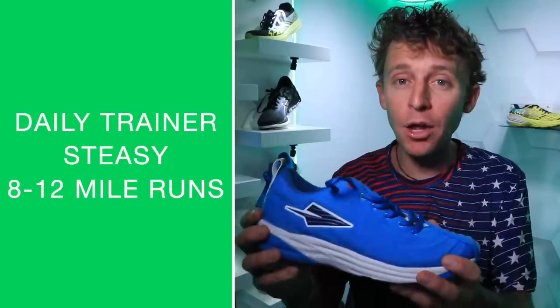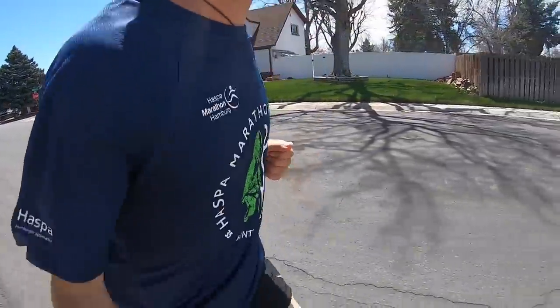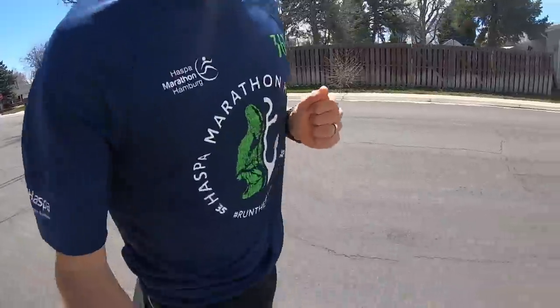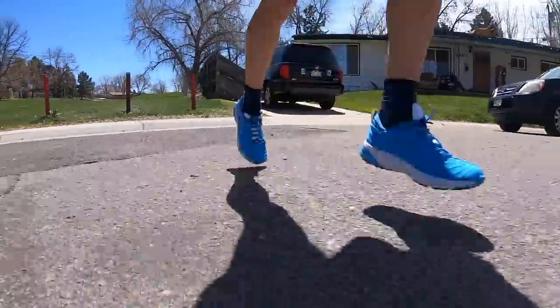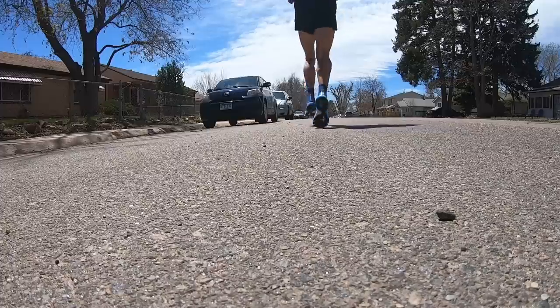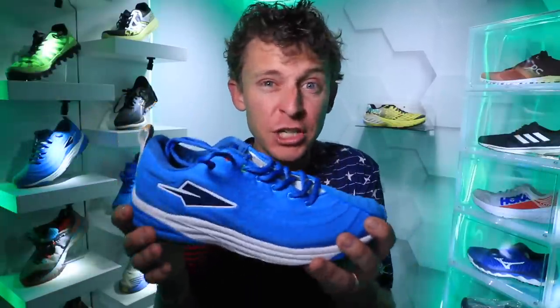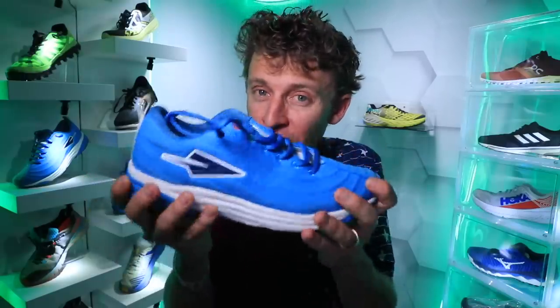How I'll use this shoe moving forward: eight to twelve mile runs as a daily trainer — not an easy-day shoe for me since I prefer a softer landing for easy days. Who is this shoe best for? Someone who prefers a firmer landing. A lot of shoe companies have been trending toward softer, higher stack heights recently, but if you like a firmer, more responsive feel, this could be your shoe. Also good for someone who wants to run in the same shoe for six months.